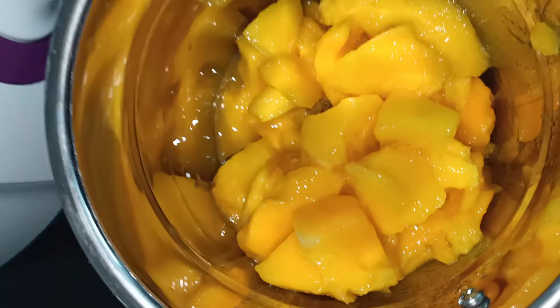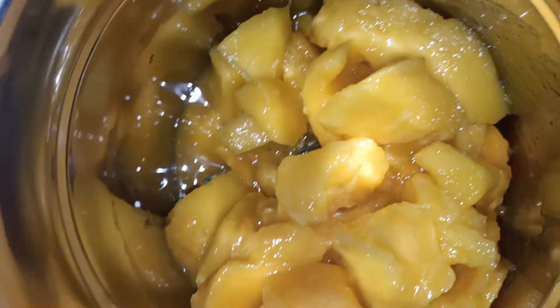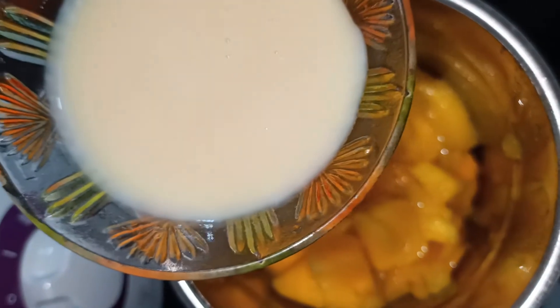Add an initial flavor and mix the milkmaid in the jar with the mango pieces. Add to the mix of mango pieces and a small cup of milkmaid.